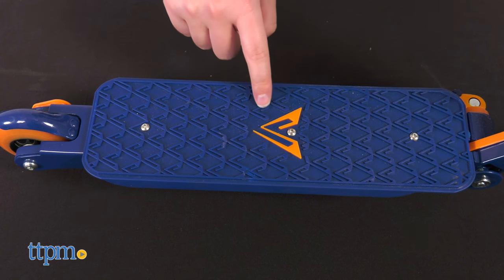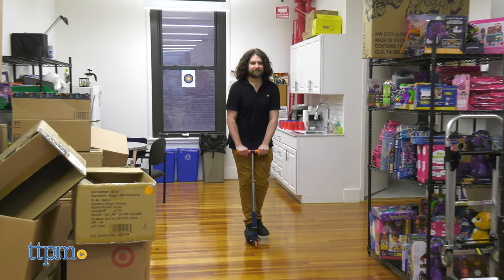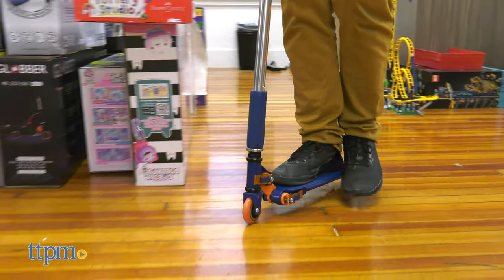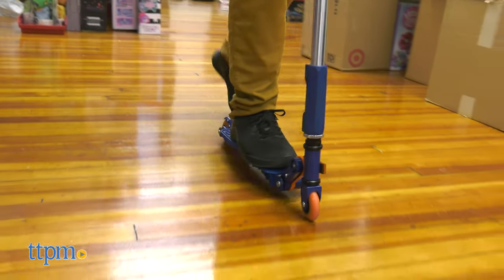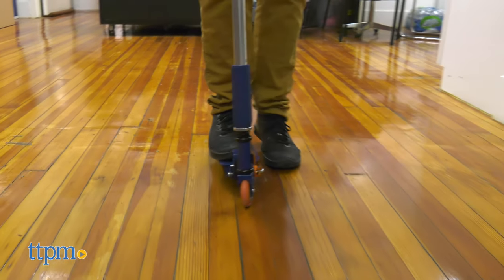The treads are made of tiny Valor logos — a very nice detail. The scooter feels very smooth to ride and can get some decent speed going without too much effort. The steering is very responsive and felt natural, even for someone who hasn't touched a scooter in a very long time.